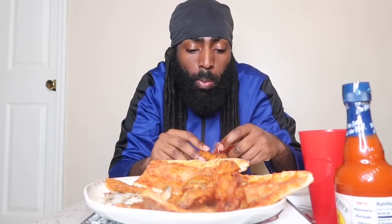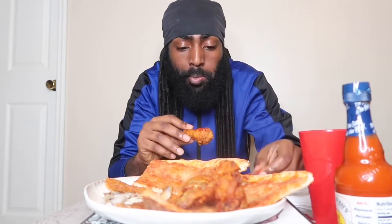Did I eat that without hot sauce? We don't put hot sauce on this one, I can't be doing that. I got some pie over here too.